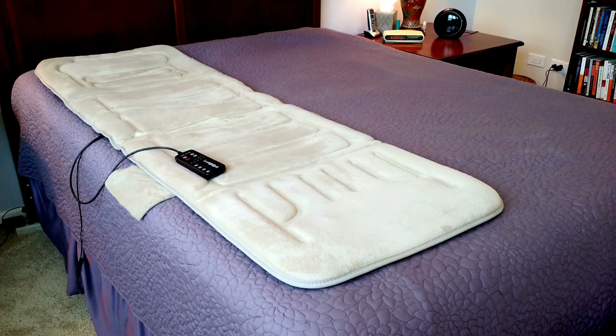Today I'm reviewing the Comfort Products massage mat with Heath. This mat is roughly 66 inches long by 22 inches wide. 66 inches is 5 foot 6, so it's essentially a full body massage mat.